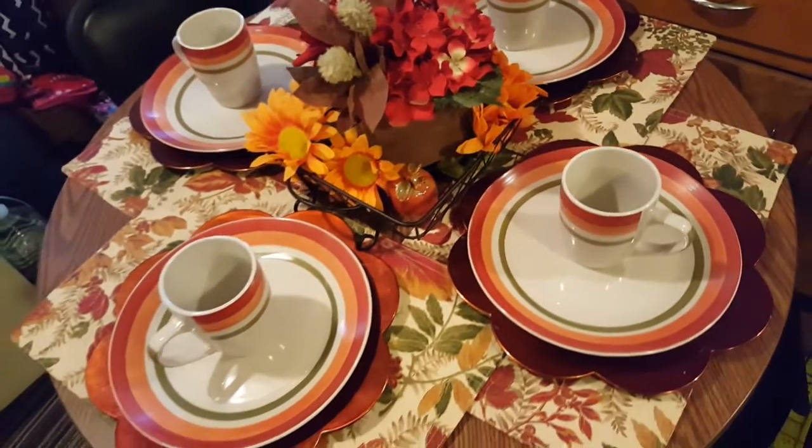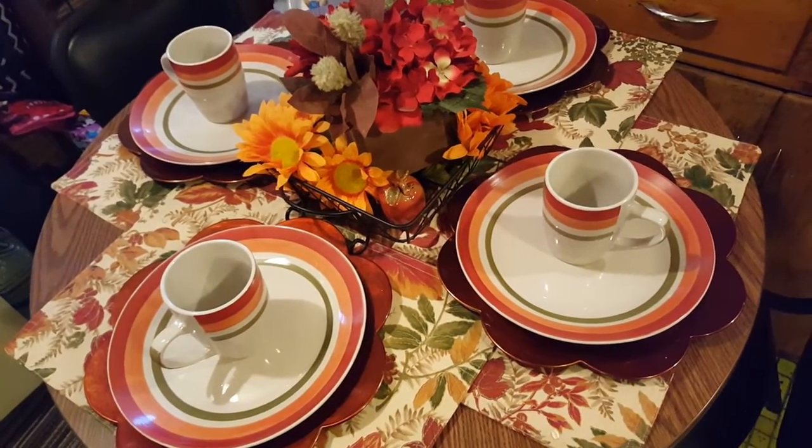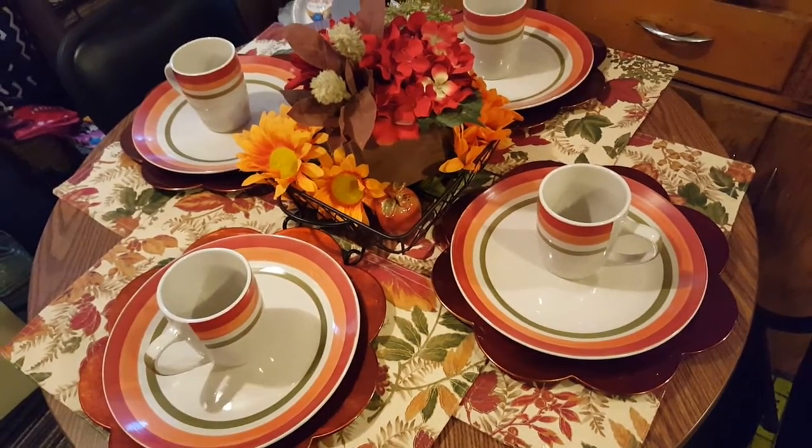That is the tablescape for the kitchen. Please like, comment, share, and subscribe. And I will see you all in a new video. Bye-bye!